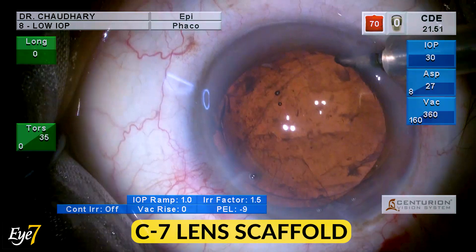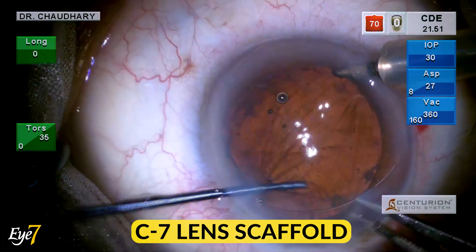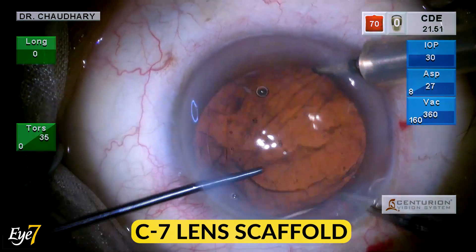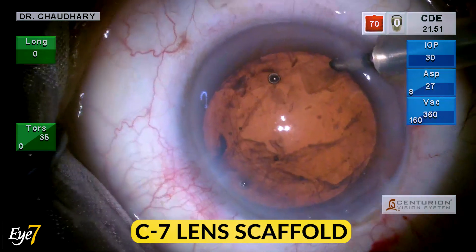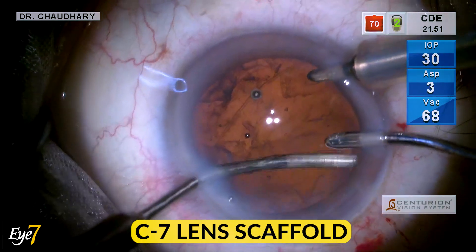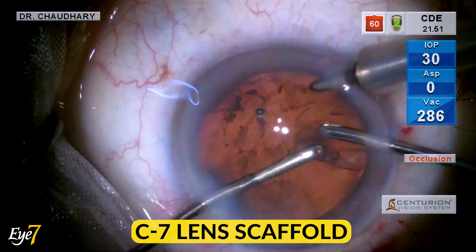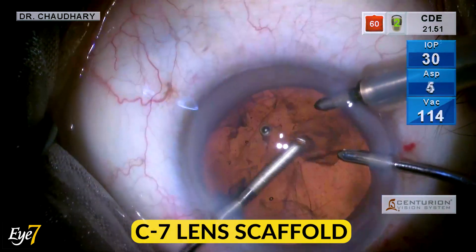Once this job is done, the lens scaffold can be held by any forceps and removed from the eye. The ACM maintains the chamber while we remove by bimanual I/E system the residual cortical matter, first from the area which is distal to the PC rent.